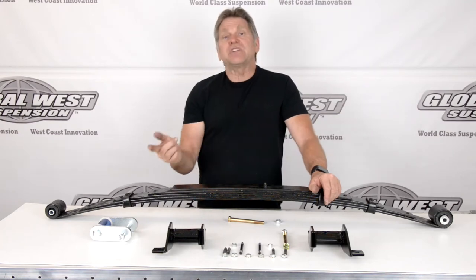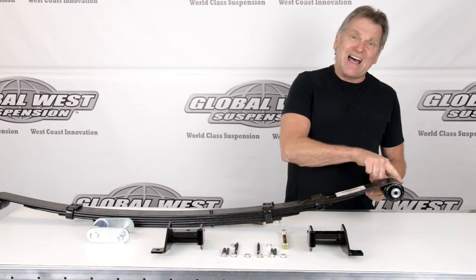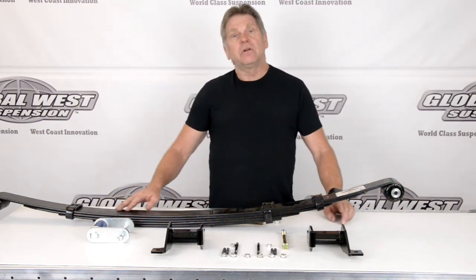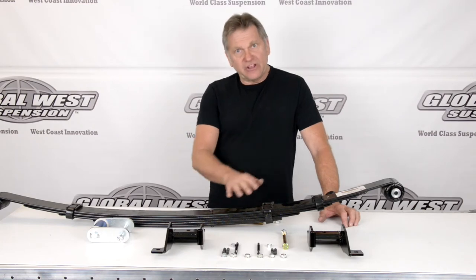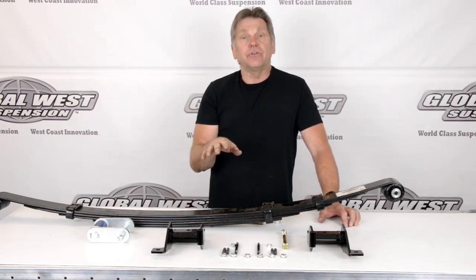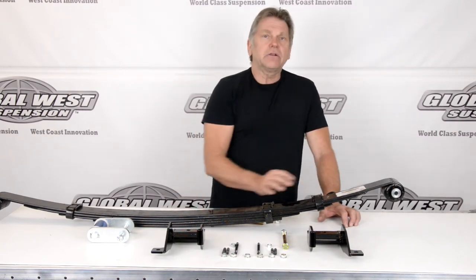This happens to be a reverse eye. I'll turn this over here so you can see it — the leaf spring wraps to the top and then drops down. Where a standard leaf will be coming from the bottom. A reverse eye has a lot of benefits. One, it allows you to lower the car down further and maintain some arch in the spring, because what you don't want is a leaf spring that goes to a reverse arch — you want a little bit of arch in there. By going to a reverse eye, we automatically can lower the car down further. That's why on our other leaf springs that run a standard eye, we have limitations on how far we can lower your car, where this one gives us a lot more latitude.